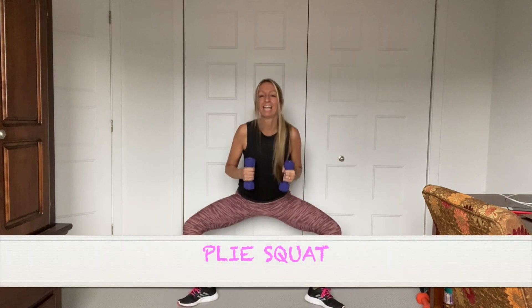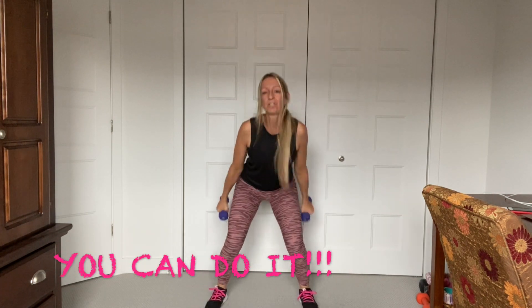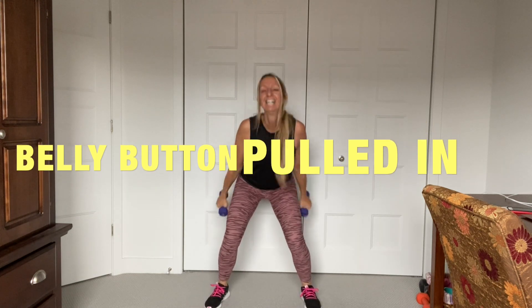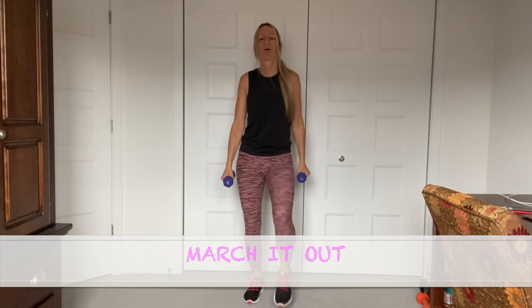Plié, squat, plié, squat. Oh my gosh, it's burning — this is a killer! I'm adding a little hop here, you don't have to. You can stay here without hopping. The thighs are burning like crazy, let's go. Hang in there, you can do this. Last one — march it out. It's burning, guys, yes! Catch your breath.